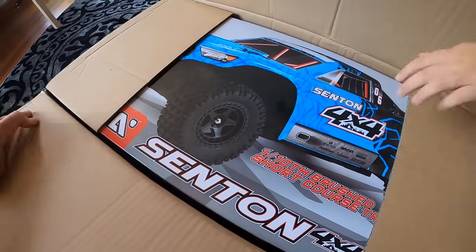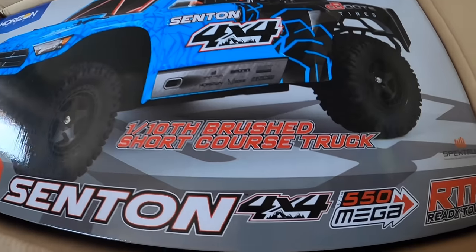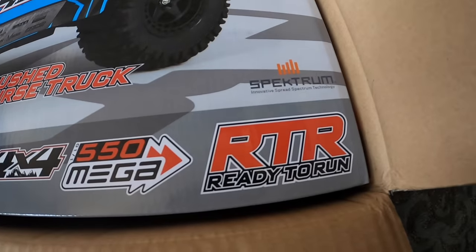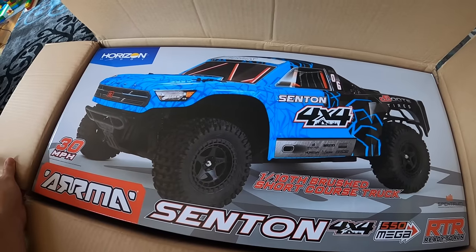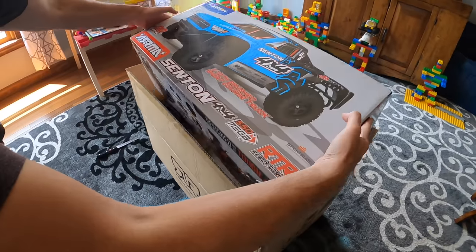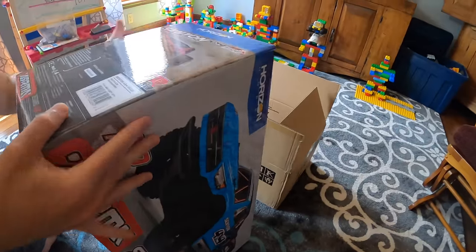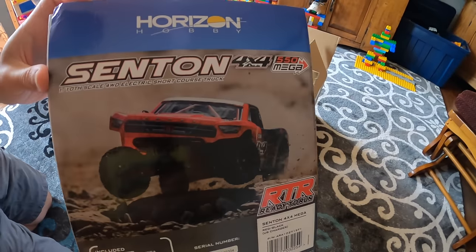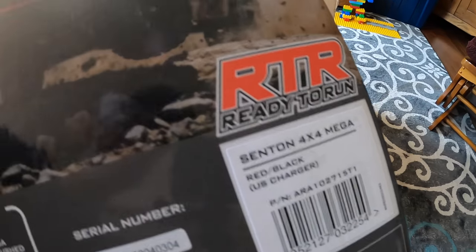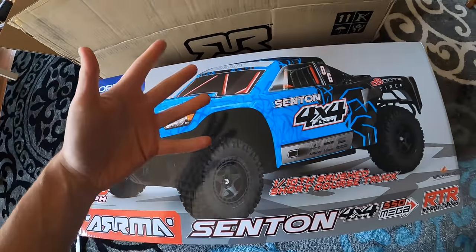We're in, Clark Man! My Arma truck. Arma sent in the four by four Mega, ready to run — perfect for us as RC noobs and perfect for Clark Man to run. Horizon Hobby. Even though this looks blue on the front it's actually the red variation, which you can kind of see on the side. It does say red and black on there so we should be good. Clark's favorite color is red and this truck is just awesome.